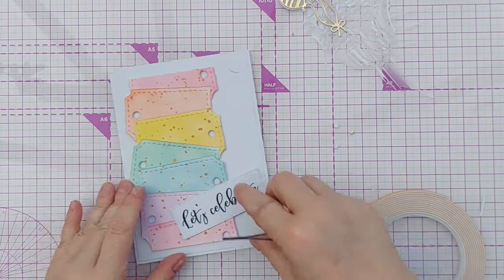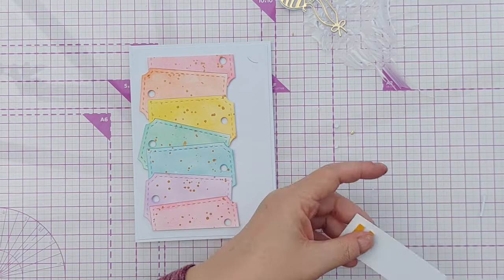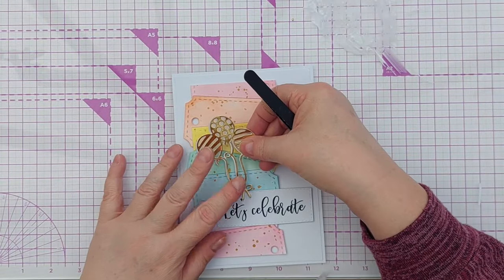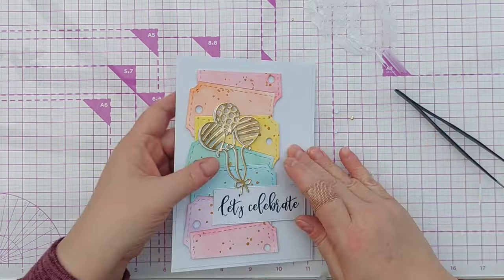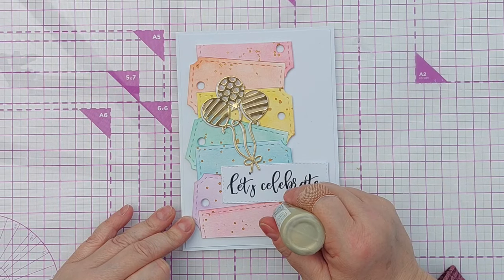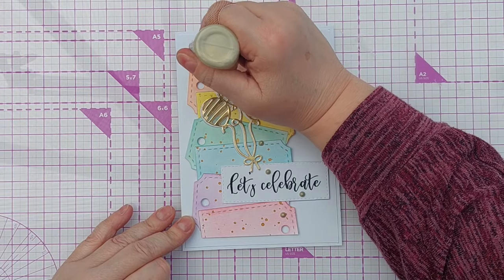I need a little bit of craft foam for my sentiment. I'll get these with plenty of glue on the back and pop them so they're overlapping the sentiment a bit to make sure everything is bound together. I think it needs a little bit of glue under there too. And to marry it all up, I'm going to pop a diagonal of gold nouveau drops.